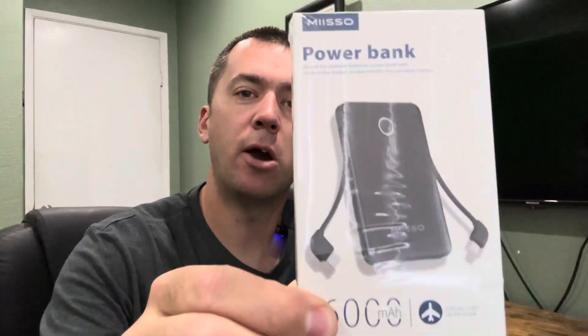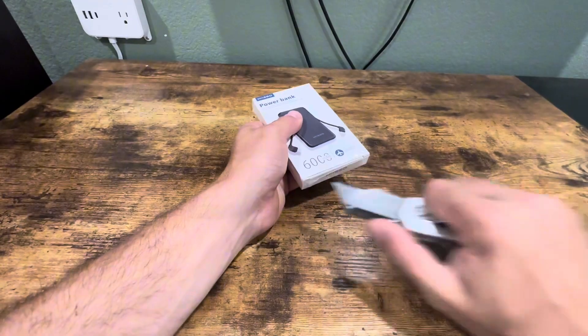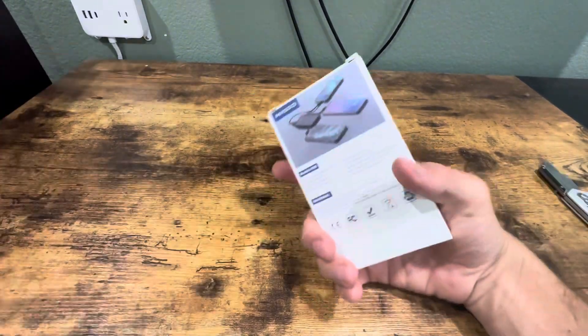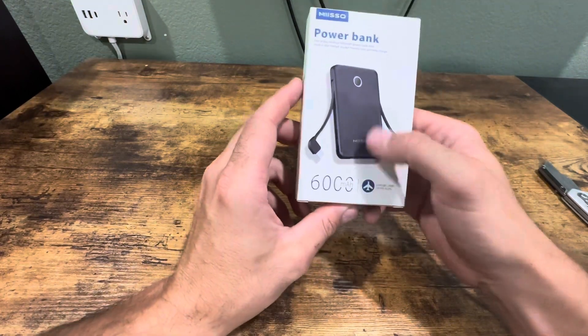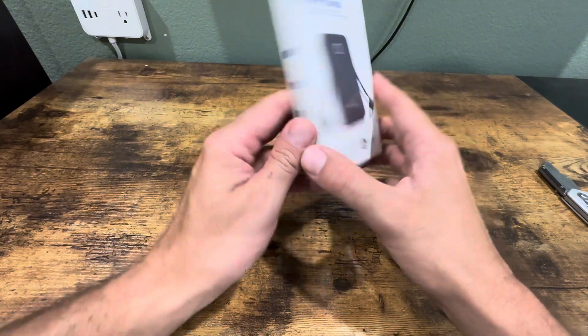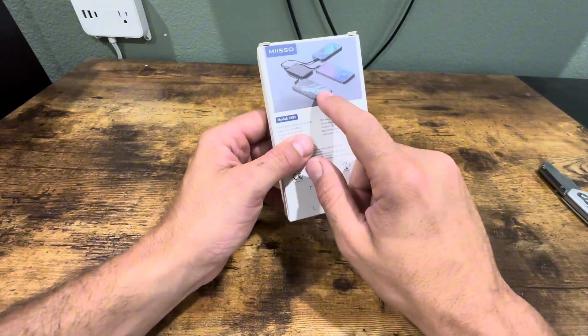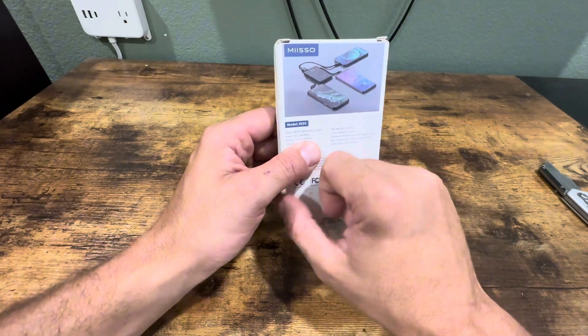What's up everyone, I was gifted this power bank to review. I'm gonna unbox it and test it out. This is a really cool device — it's supposed to be really small like a credit card, it has 6,000 milliamp hours, and you can charge up to three devices at once. So let's open this up and check it out.